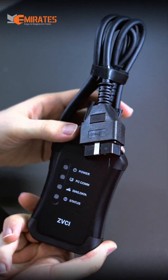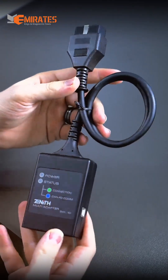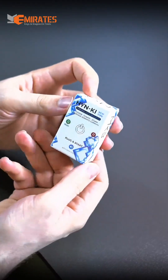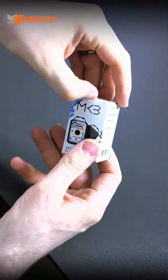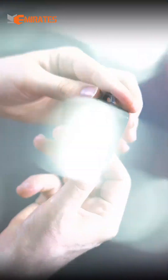And as a gift, we are giving you this multi-adapter from Zenith that supports CANFD and DOIB protocols. And also as a gift, this Hyundai-KIA emulator that solves the steering lock problems for Hyundai and KIA without programming.